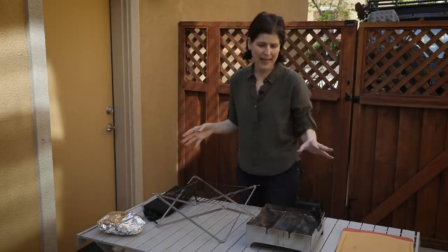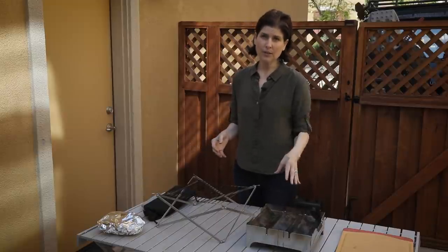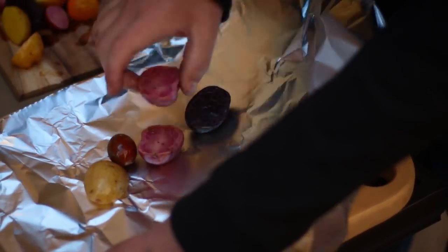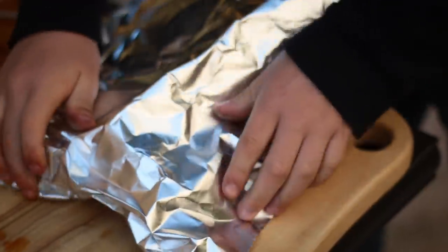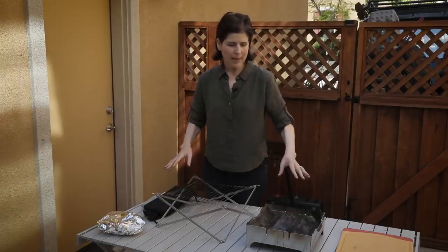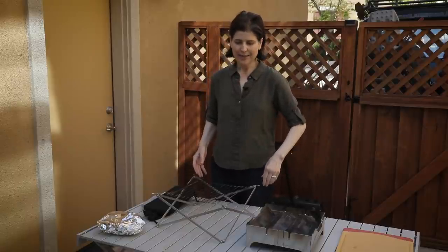We're going to get some flames going — no propane, no burners, just old-school fire. Then we'll put the grill on top. Miguel prepped some fingerling potatoes cut in half with tomatoes, packed in foil, and we'll set that on top of the grill over the fire. Let that cook for a while, then move on to finish the meat. What I like most about this setup is it forces you to slow down — open your chair, have your beverage of choice, and allow your meal to take a little bit of time.